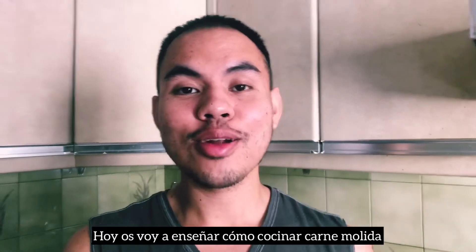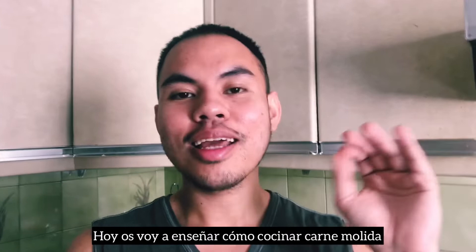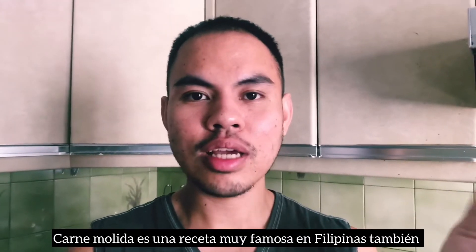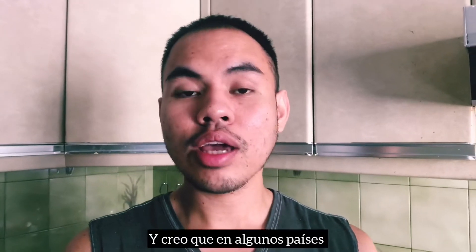Today, I will show you how to cook cooked meat. The cooked meat is a very famous recipe in the Philippines, and I believe in some countries.